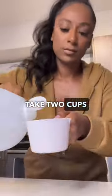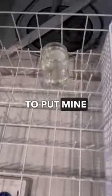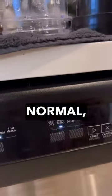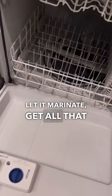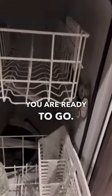Then we're gonna take two cups of white vinegar. White vinegar is the truth when it comes to cleaning. I like to put mine in a mason jar, put it on the bottom rack, close it up, put it on normal, high temp — do not put it on heat dry. Let that baby sit, let it marinate, get all that bacteria out, and bam, you got a brand new dishwasher. You are ready to go.